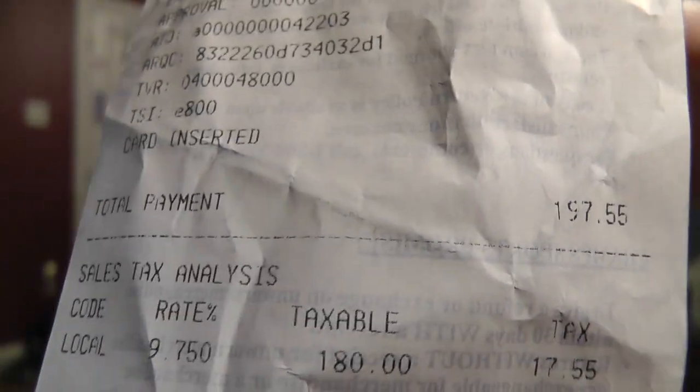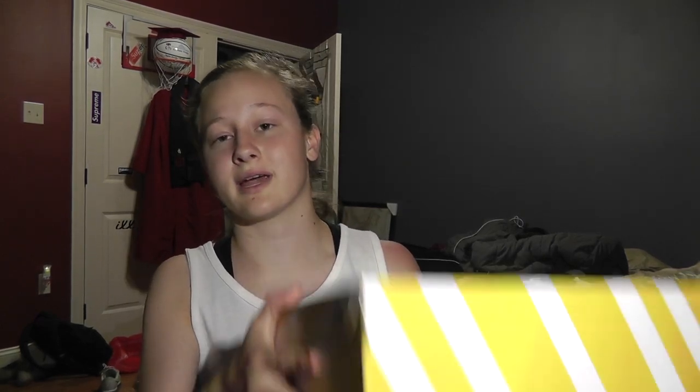I did pick these shoes up from Champs Sports. They didn't have any at Foot Locker — they only had the triple whites and I didn't want those. There is the price: $197. I know that doesn't seem like a lot to these other YouTubers, but for me, just starting out and getting my own money, that is a lot of money to spend on a pair of shoes. But I've heard obviously great things about these shoes.